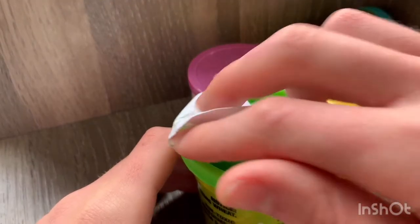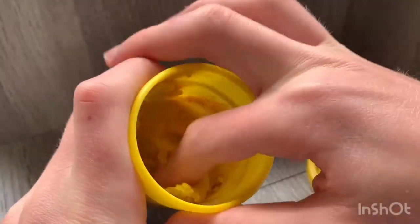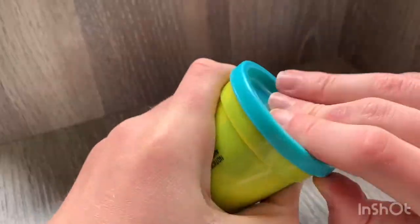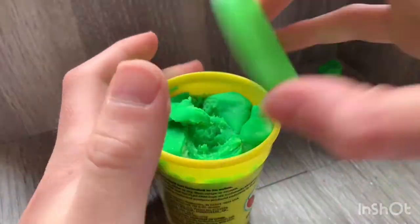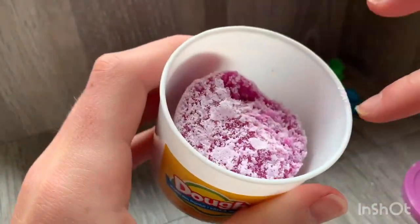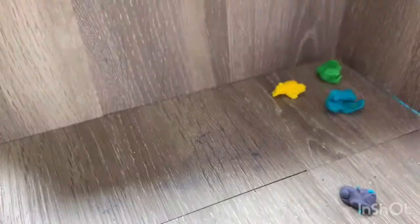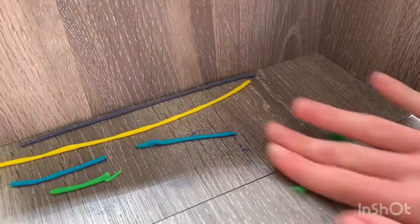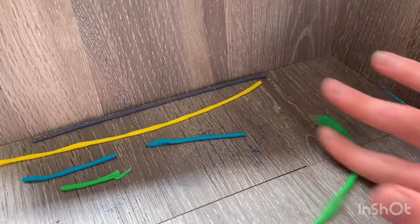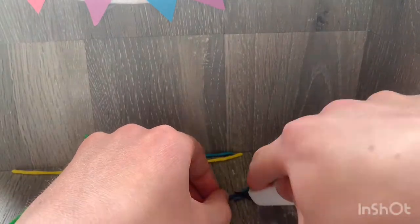Now I'm going to be using Play-Doh to make sprinkles. There's orange in my yellow — I want yellow, not orange. So I'm going to take a little bit of yellow, blue, some green, and last but not least some purple. I'm going to roll those out into snakes, and then once they are dry, I'm going to take an exacto knife — always be careful when crafting and using sharp objects — and cut those into small sprinkle shapes.